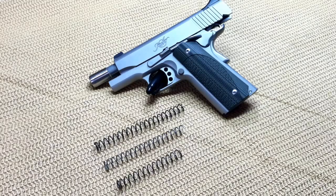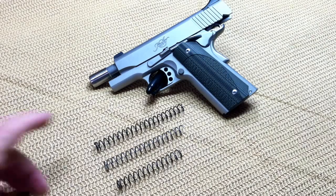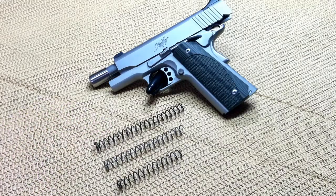When I got the beautiful new GI guide rod from Wilson Combat, I also ordered a couple of springs that they told me should work. You can see one right up here at the top that came from Wilson — it's a 20-pound spring — and I could not get that spring to work. I just couldn't compress it enough to get it to lock behind the barrel link with the new guide rod.